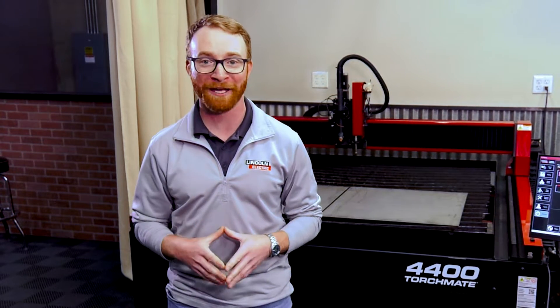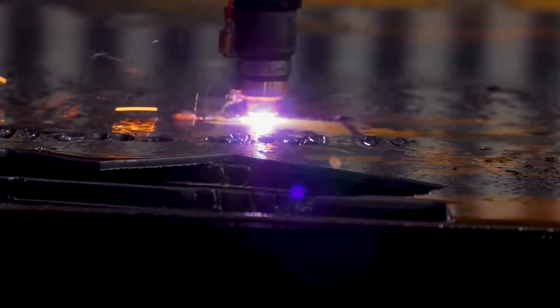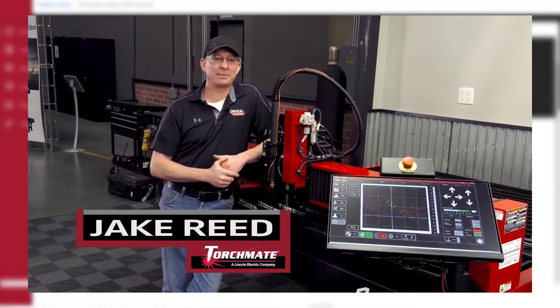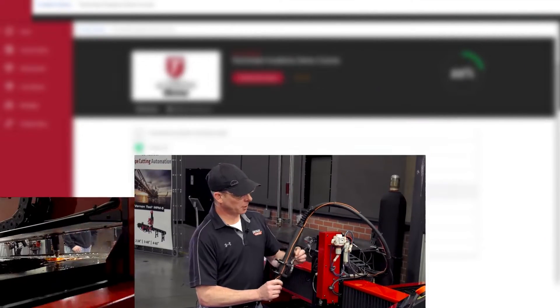To do this for 2023, our 4000 Series CNC Plasma Cutting Tables come with our all-new Success Packages. With these packages, you will be able to be up and running in as little time as possible on your new machine. Our Success Packages start with Torchmate Academy, our virtual video training that takes you step-by-step through operating your new machine from start to finish.